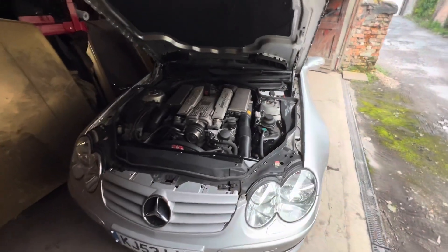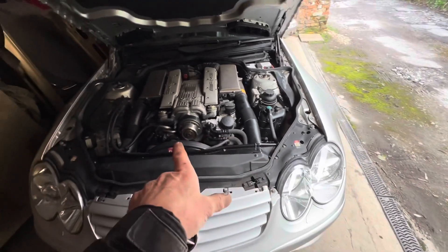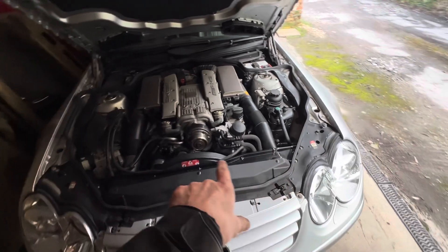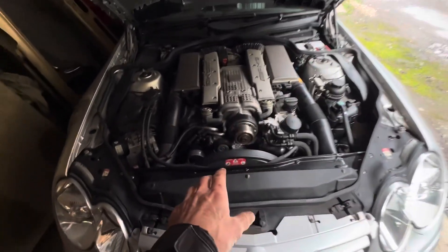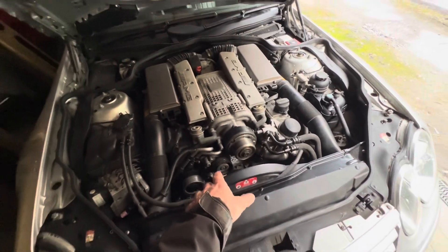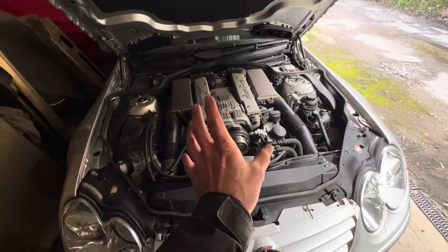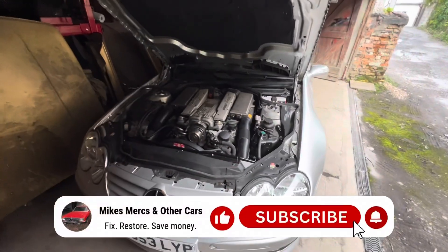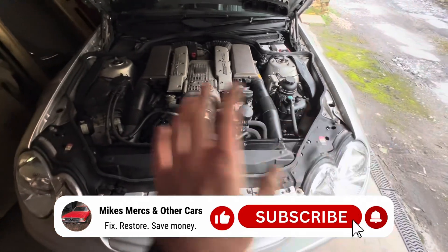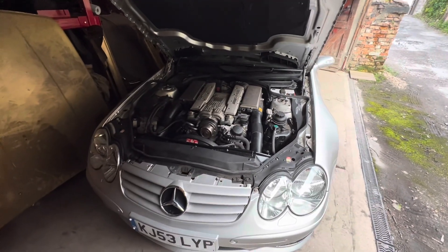I'm going to leave this video here while we wait for the pulley to arrive. In the next video we'll be putting the pulley on, which should be considerably easier than taking it off, putting all the belts back on, replacing the water pump which is also knackered, and one or two belt tensioners that have slight play. If you have any questions about your car, drop a comment below, and if you enjoyed the video please give us a thumbs up and consider subscribing.